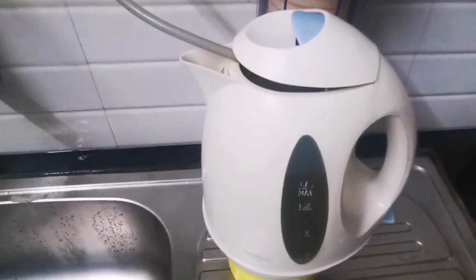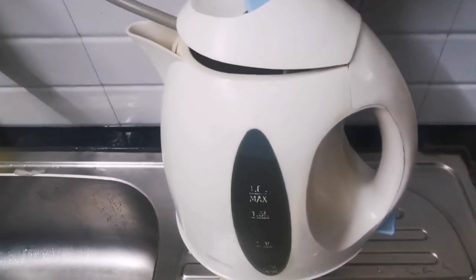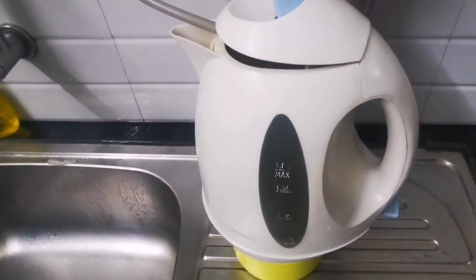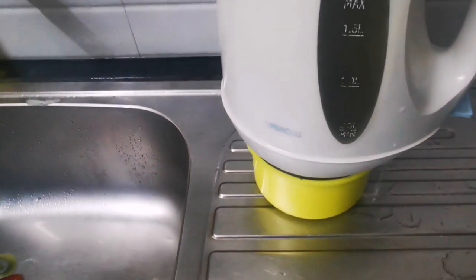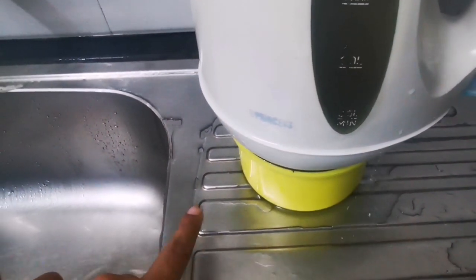I'll just show you once it overflows what actually happens. If you notice, the water is dripping from the side but it is not touching the bottom electric portion of this kettle.